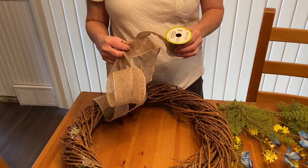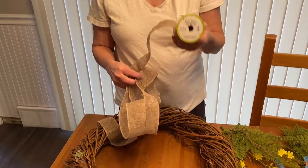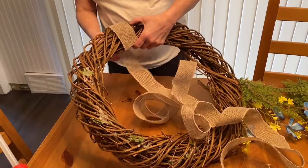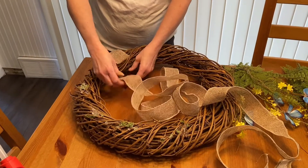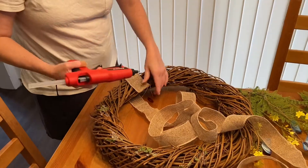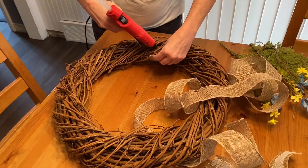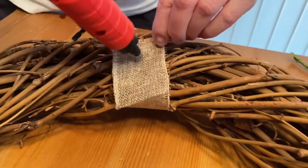Next I'm going to take nine feet of burlap ribbon that I purchased at the Dollar Tree. I'm going to unroll it and wrap it around this grapevine wreath. I'm going to use a little bit of glue from my hot glue gun to hold this in place.